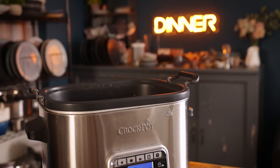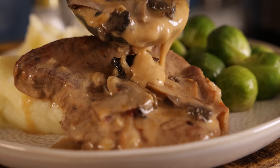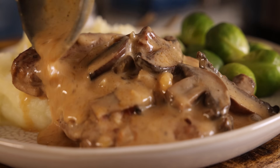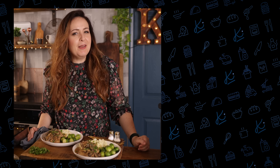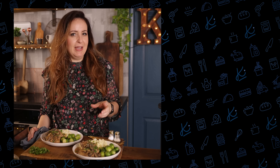I love to serve mine with creamy mashed potato and sprouts, covered in lots of that extra sauce. And they're my lovely slow cooked smothered pork steaks. I love to serve this up with either a jacket potato or some creamy mashed potato and some green veg.